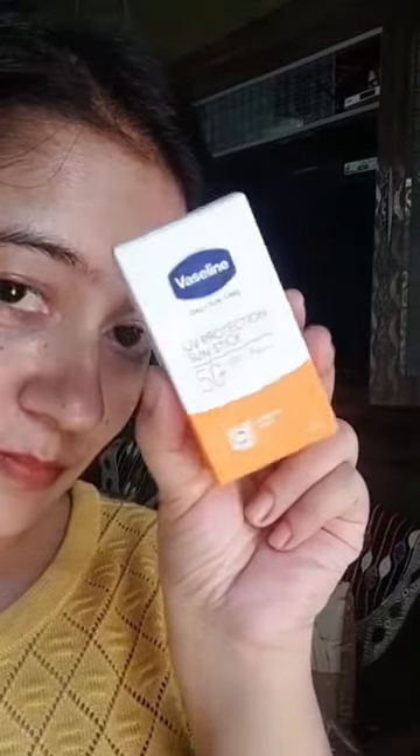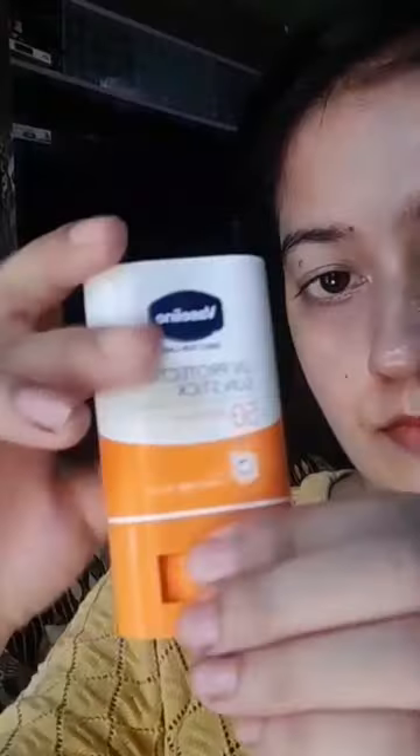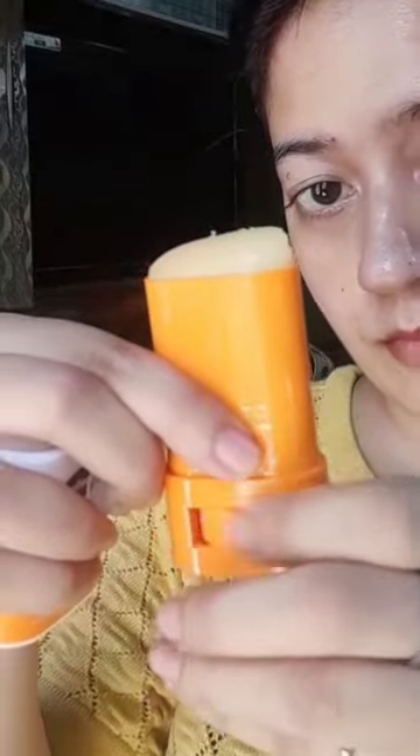Hi, I have tried Vaseline's UV protection sun stick. It has SPF 50 plus, it has wonderful protection, it is water resistant and it is suitable for all skin types.